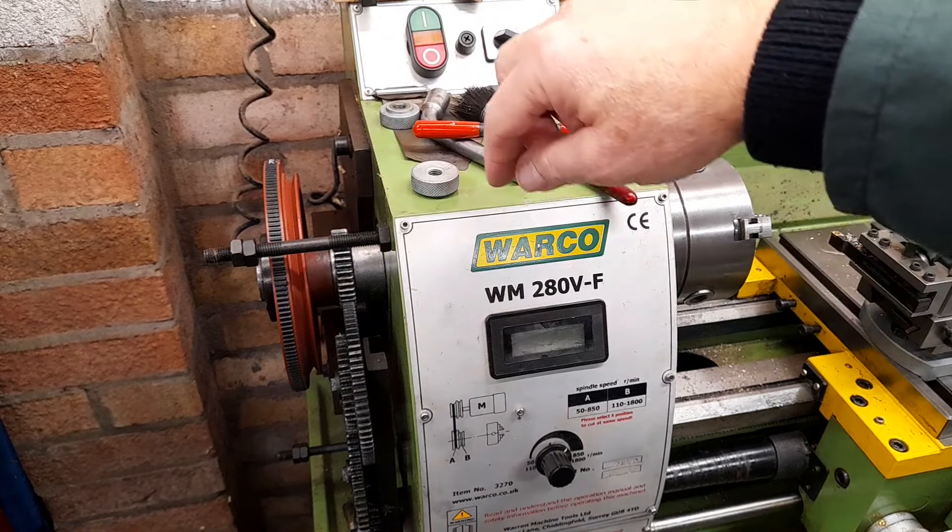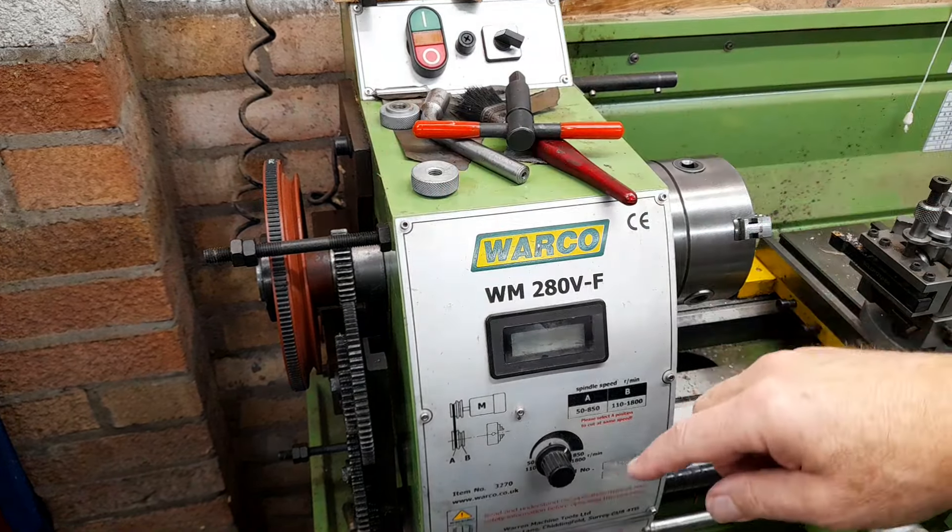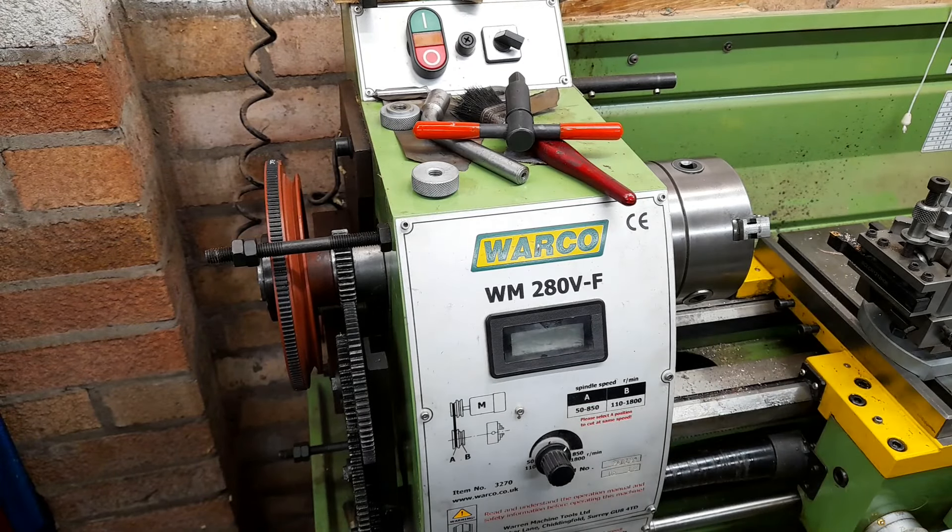When I put it all back together I tensioned it up and let it run at about 400 RPM for about 10 minutes. It was a bit noisy at first but it's freed itself off. I'll leave it running for a bit, do some test turns, and then probably have another look at the tension.